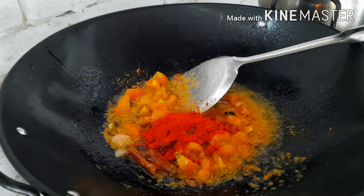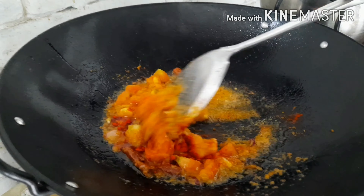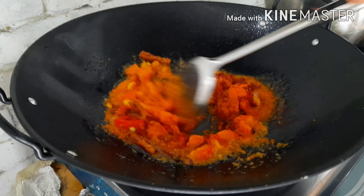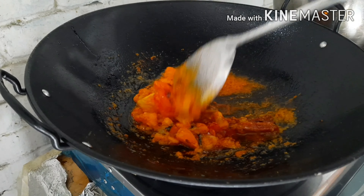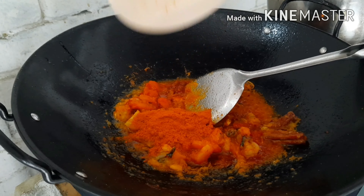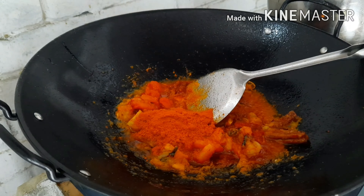Add the chili powder, then the turmeric powder, and then the meat curry powder. Mix it all together. If you buy this kind of curry outside, it won't taste like this — I mean, it won't be this thick and flavorful. Because outside it's a business, so it's more watered down.